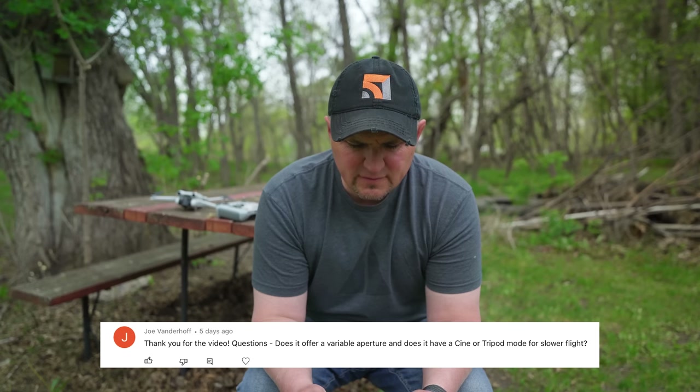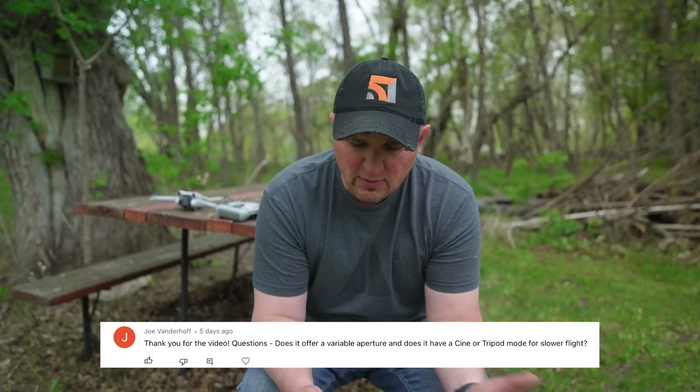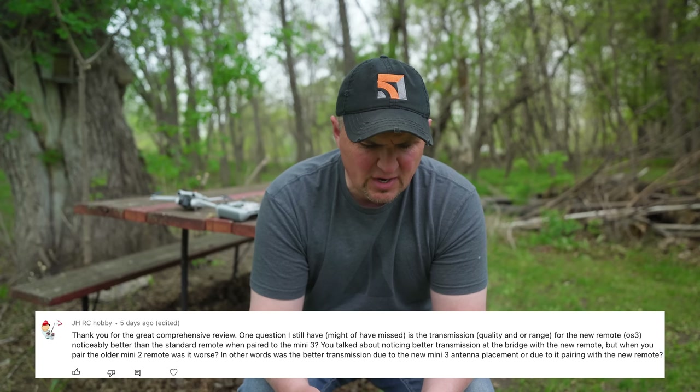Joe Vanderhoef asks about cine or tripod mode for slower flight. Yes, it has cine mode, but it's not as good as tripod mode. Philip Bloom did a video about wanting tripod mode back — with cine mode you can adjust yaw but not control the drone's speed as precisely. Tripod mode was much smoother and slower. I hope DJI brings it back.